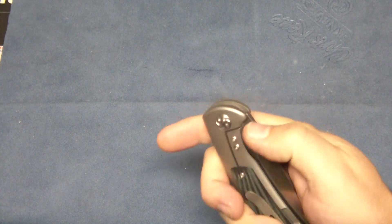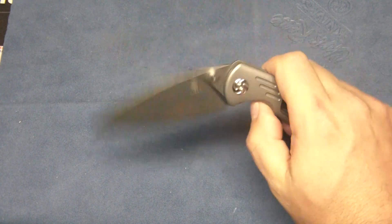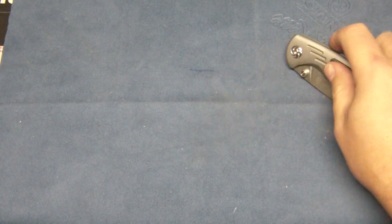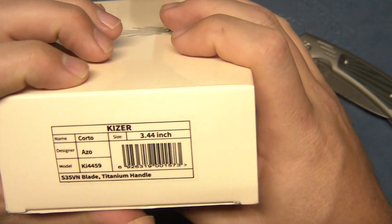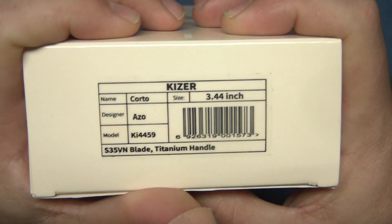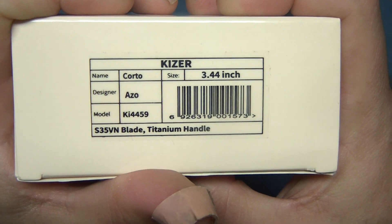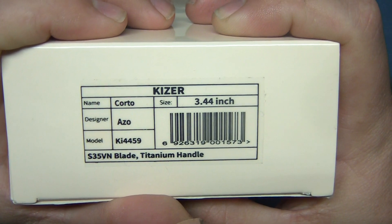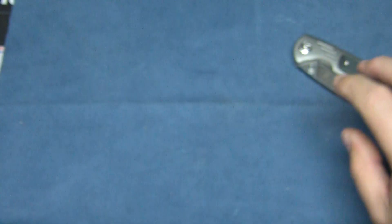Thumb stud opening — you have thumb studs on both sides. It's very smooth right out of the box. Your model number on this one is the 3.44-inch blade, just shy of 3.5. The model is KI-4459. Designer is Azo — it's an in-house design for Kaiser.